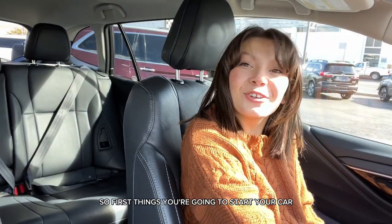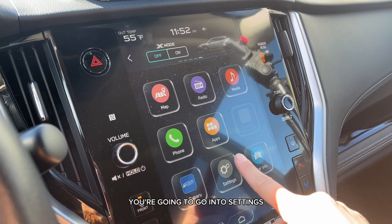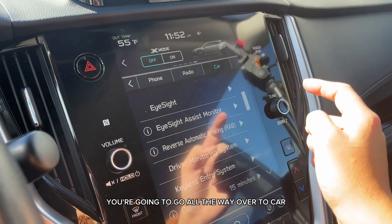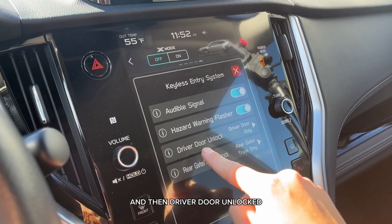First, you're going to start your car, hit Home, go into Settings, go all the way over to Car, go into Keyless Entry System, and you'll see Driver Door Unlocked.